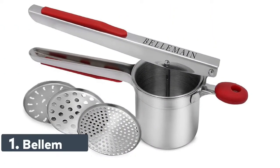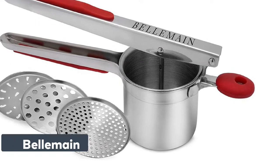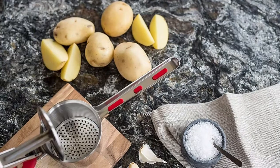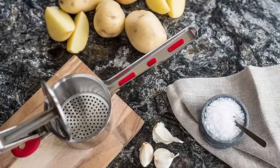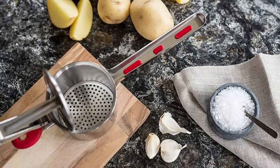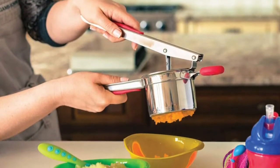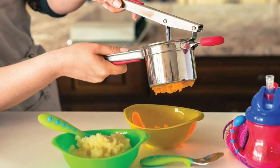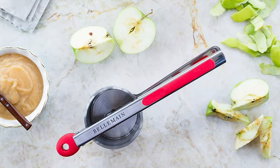Number 1: Bellomain. This Bellomain potato ricer is made with polished, heavy, high-quality 18-tenths stainless steel, which means it's longer lasting than most other ricers on the market. Put your hands on its formed contours, bent to shape, so you never get sore while mashing. Its non-slip knob holds the ricer in place on bowls. This ricer features engineering designed to reduce cracks, deep edges, or awkward seams where food gets stuck. Just wipe clean or throw it in the washing machine, and you're ready to go.